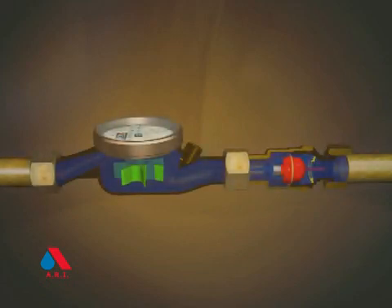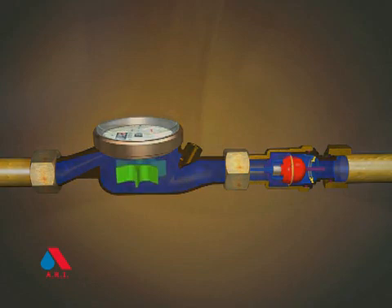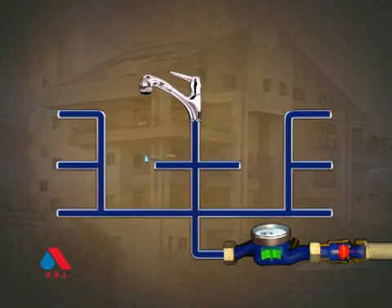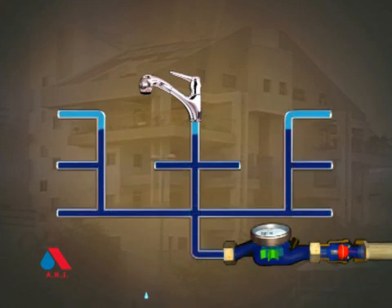At normal flow rates, the UFR remains fully open, with very low head loss. This is how the UFR helps measure low flows that were never measured before. The UFR from ARI — reliable and maintenance-free.